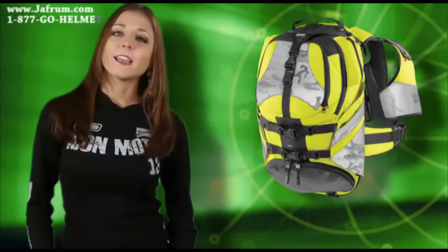Hi, I'm Rebecca with ICON and today we're going to talk about the Squad 2 Pack.